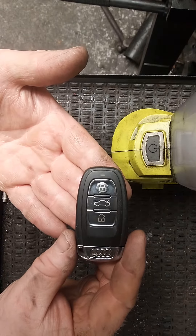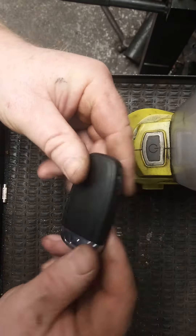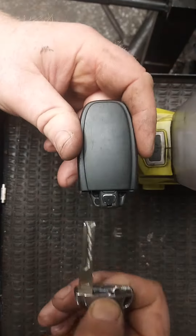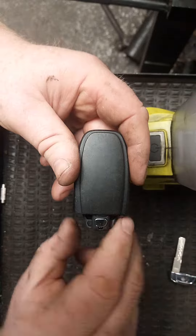I'm going to show you how to replace the battery in the key for the central lock on an Audi key. Turn the key upside down — there's a little tab here to remove the key blade, which is used for opening the door when you have a flat battery in your remote.